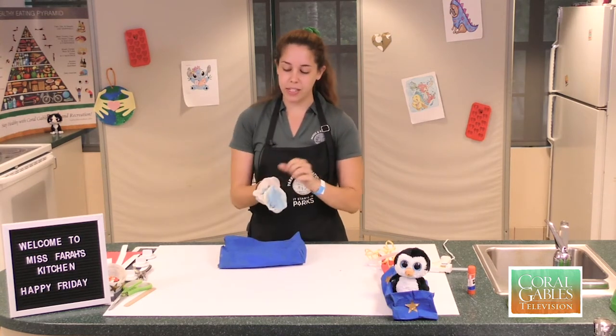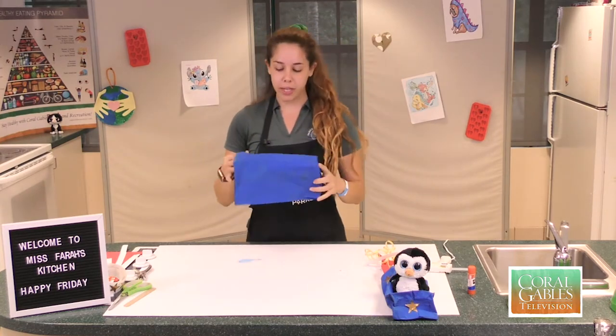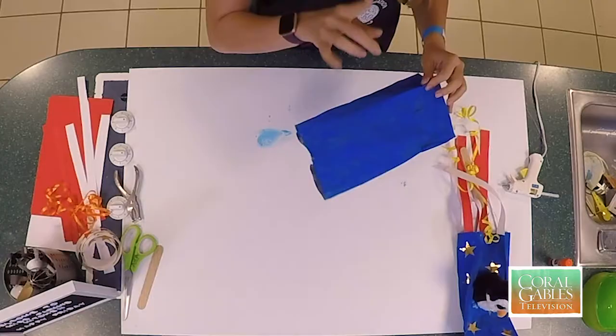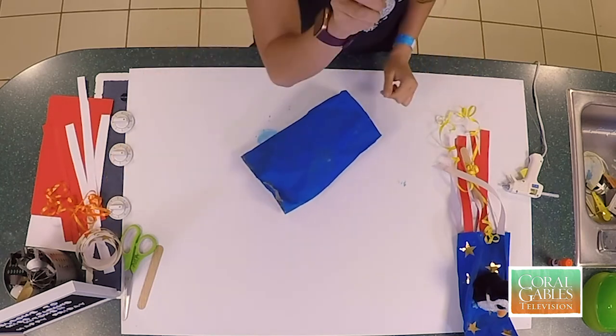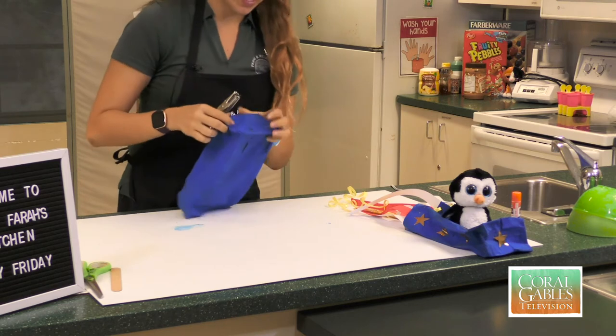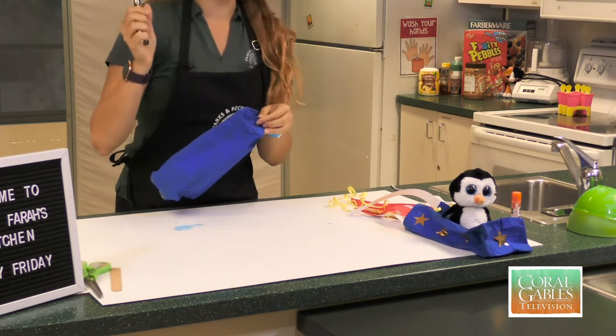We're going to go ahead and take off these blue gloves and ditch them. The next thing we're going to do is take our awesome dried bag — make sure it dries or else your hands will be smurf-looking. We're going to take our bag and use a hole puncher, and we're going to very carefully at the top give it a small little pinch. Hole punch done.